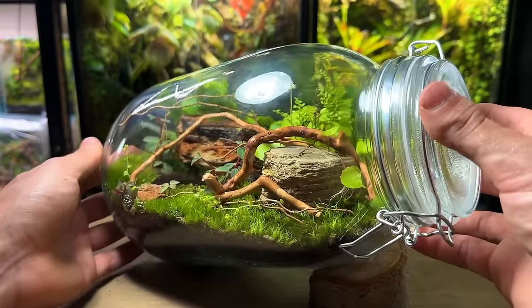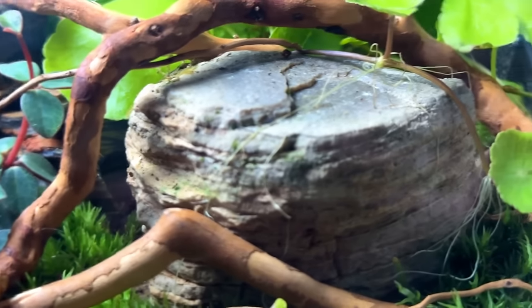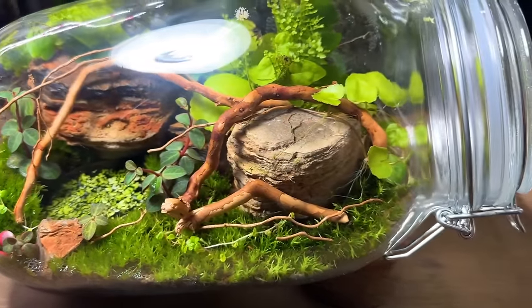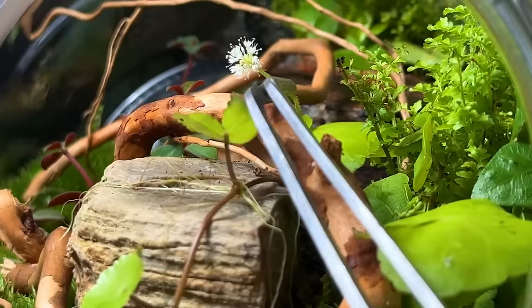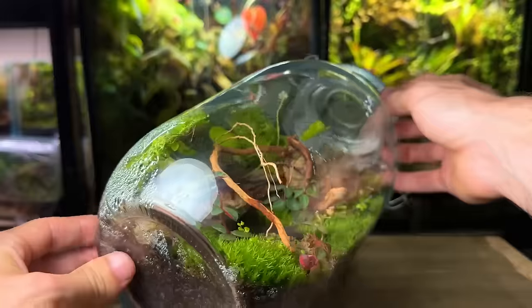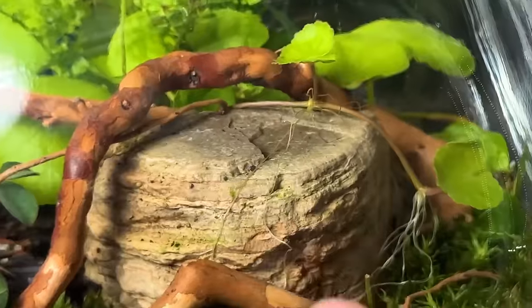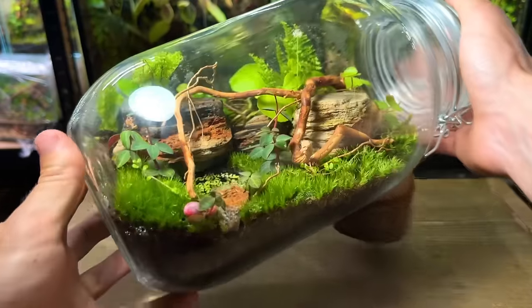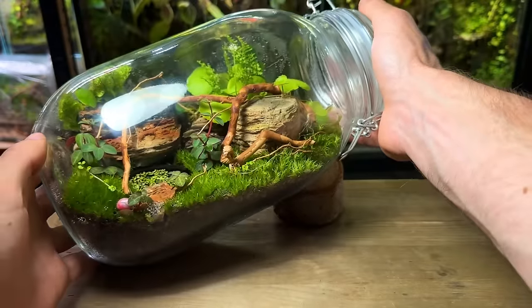Five weeks on and the terrarium couldn't be doing any better. A couple of weeks in I added some spiderwood to the hardscape as it was lacking a little bit of detail — let me know in the comments if you prefer it with or without the spiderwood. When opening up the terrarium you can see just how healthy it is — the hydrocotyle has even sent out a beautiful white flower. The plants have developed a really healthy root system, the duckweed has covered the pond nicely, the baby tears is growing throughout the moss, and the hydrocotyle has sent out roots slowly creeping down over the rocks. As this is a sealed terrarium I won't need to water it or do any maintenance for a good while — it will pretty much take care of itself.